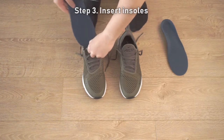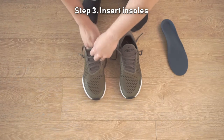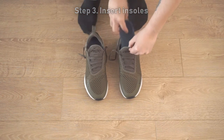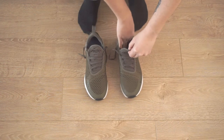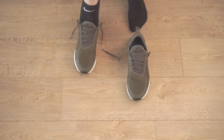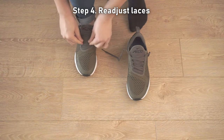Step 3: Insert the insoles into your footwear with the padded side facing downwards and the fabric side upwards. Step 4: Readjust the laces to your footwear.